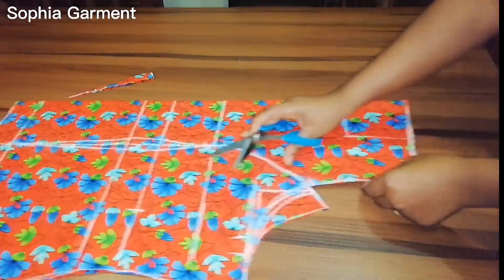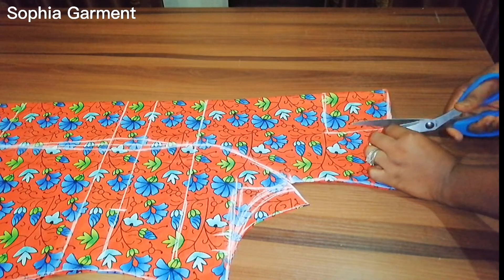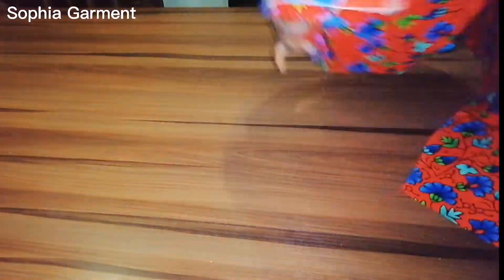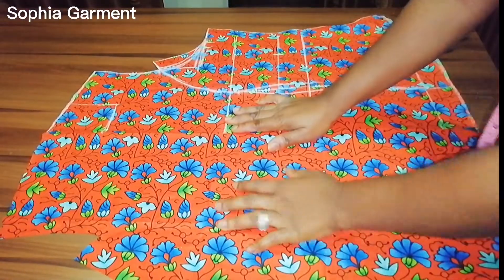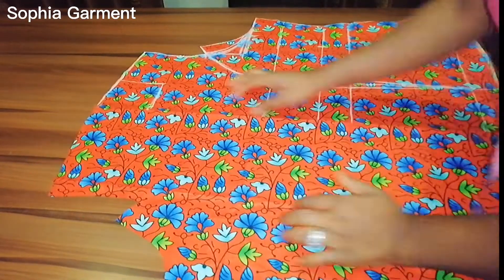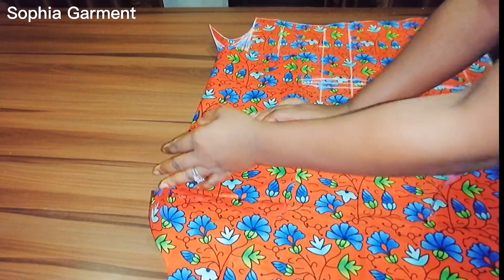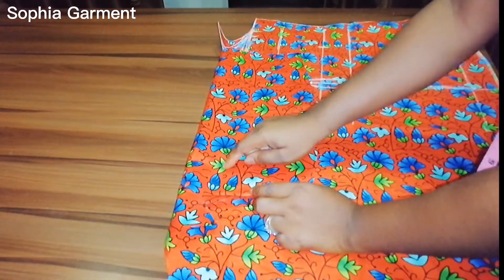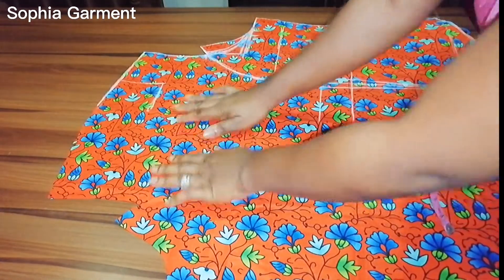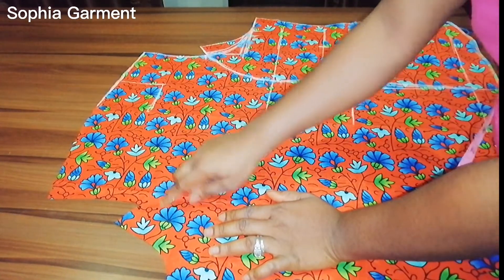I'm going to notch the shoulder area here because I'm going to open this up — I'll just notch it like this and then open it up. This is the left side for the mono strap; this is the wrong side of the fabric. The mono strap is going to be at the left side of your fabric. Since this is the wrong side, that means I'll be taking that shape on this side.